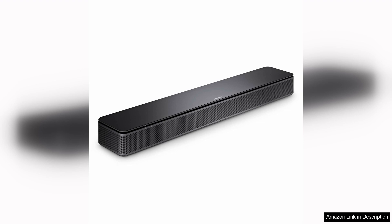Whether you're watching movies, TV shows, or listening to music, the Bose TV Speaker delivers a rich and immersive audio experience that will take your viewing experience to the next level. In conclusion, the Bose TV Speaker is a top-notch soundbar that delivers impressive audio performance, easy connectivity options, and a sleek design that will complement any home entertainment setup. If you're looking to upgrade your TV audio, the Bose TV Speaker is definitely worth considering.